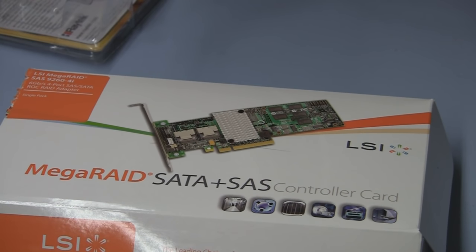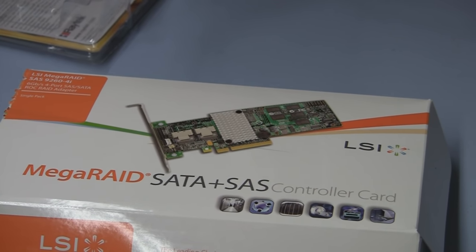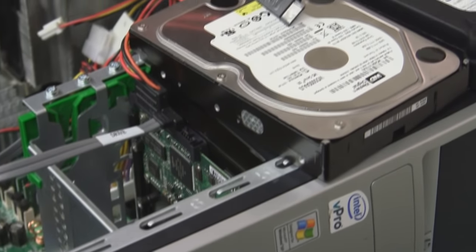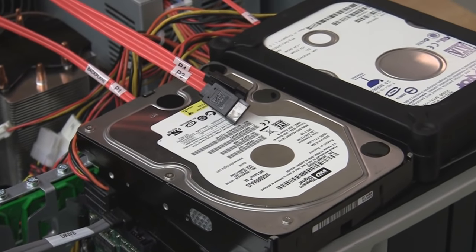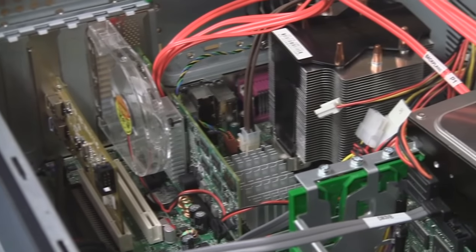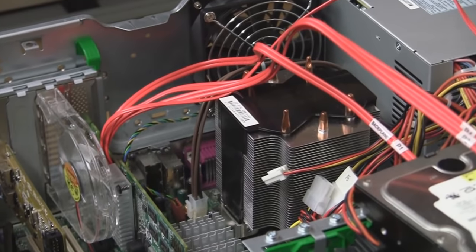This card supports both SATA drives and SAS drives. Most SAS drives are two-and-a-half inch. Right now we're using two three-and-a-half-inch SATA drives, which are getting close to the power supply limitation of this particular desktop.